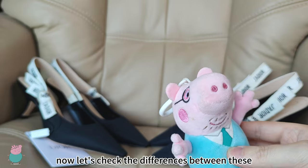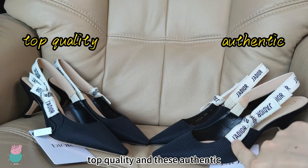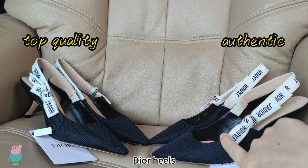Hello, this is Steven. Now let's check the differences between these top quality and these Authentic Dio Heroes.